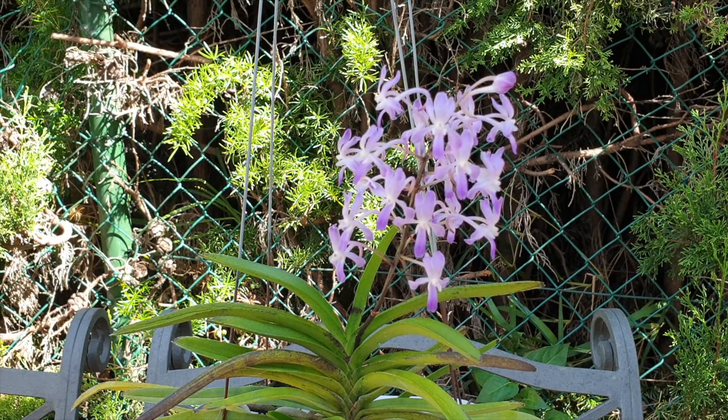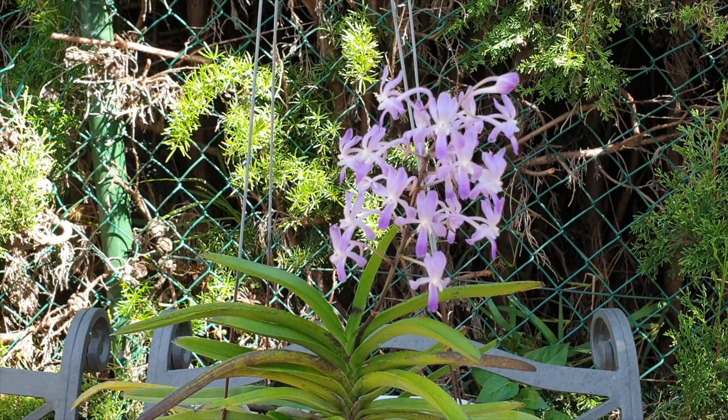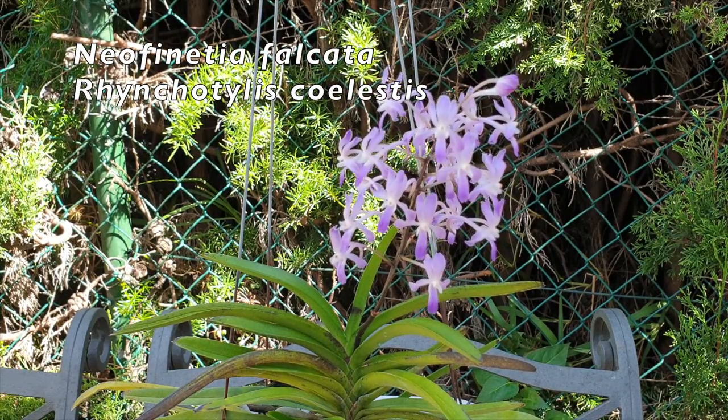Mine happens to be in bloom. That is why it's a popular hybrid. This is such a charming cross and I'm very glad that I can actually grow it here, because the parents being Neophenicia falcata and Rhynchostylus celestis.